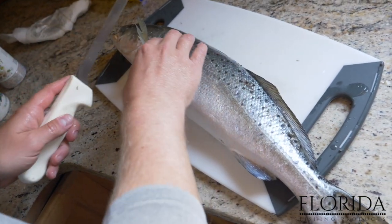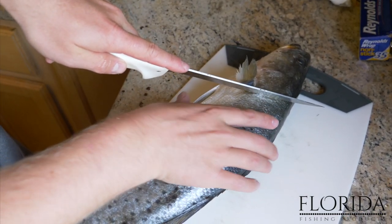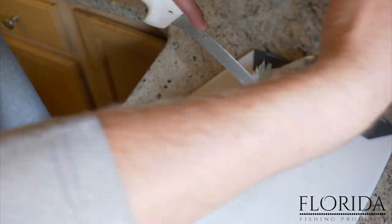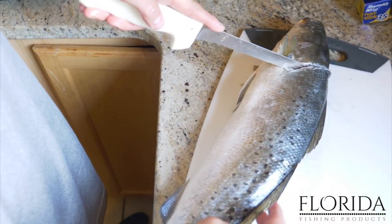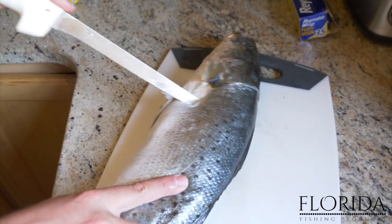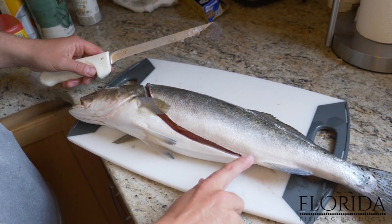To fillet speckled trout, all we're going to do is pull up the pectoral fin right here, and then we've got the gills. We're going to make our first cut right behind the gill and this pectoral fin. All the meat is up here and the stomach is down here, so we're going to cut a little deeper at the top of the fish because that's where the meat is. We're not going to cut all the way through because you have the dorsal fin and the spine running down the fish. That first cut goes right behind the gills down to that little notch.